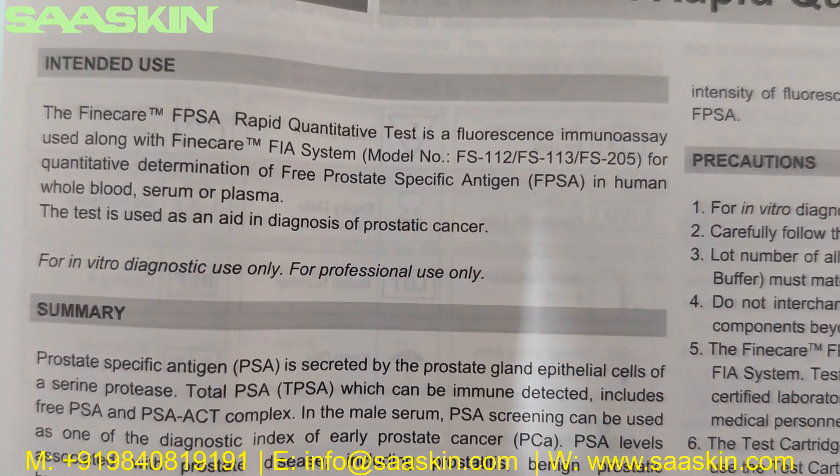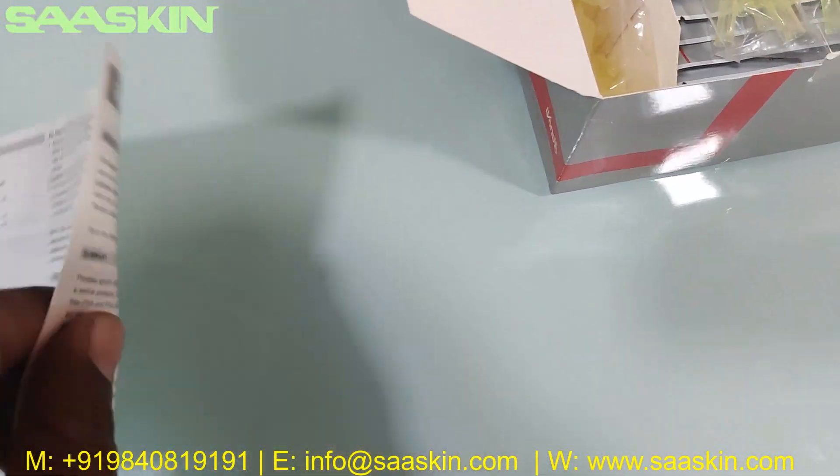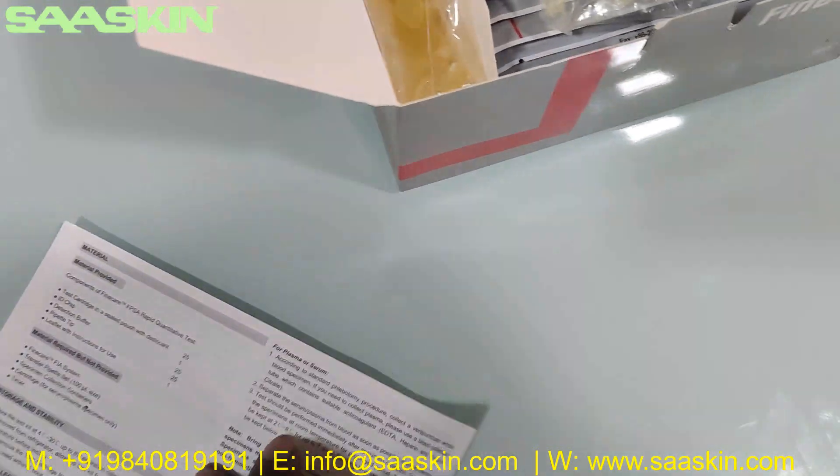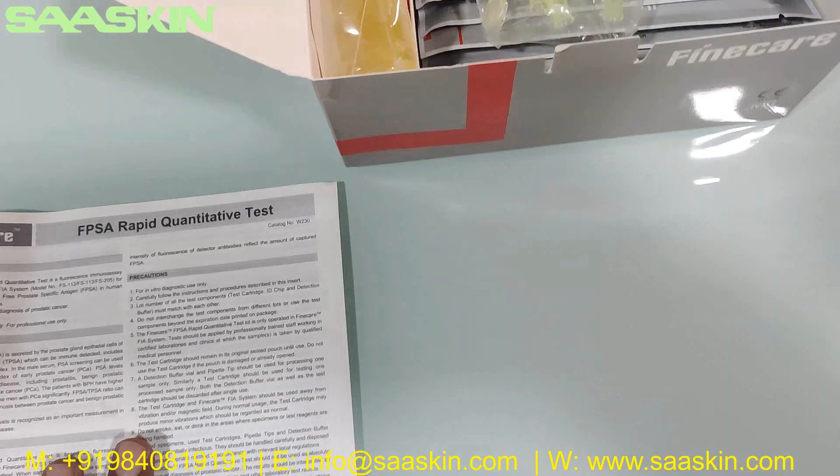This test is used as an aid in diagnosis of prostate cancer. You can see this is the instruction for use manual. It has complete details about how to conduct the test and how to interpret the results.